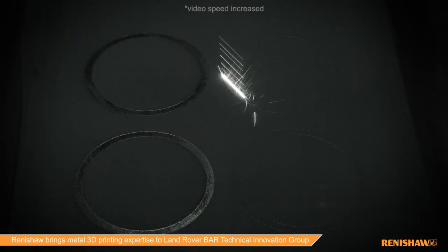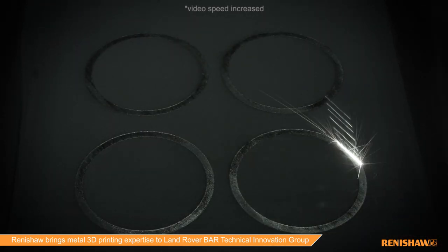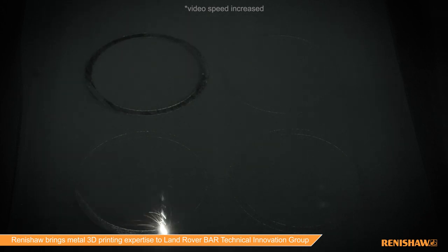It's a fantastic example of what you can do with additive manufacturing, but one of the key things that Renishaw is also able to offer is a whole host of downstream metrology and applications, and Mark is going to talk to you about that right now.